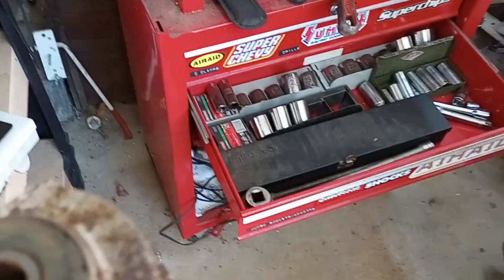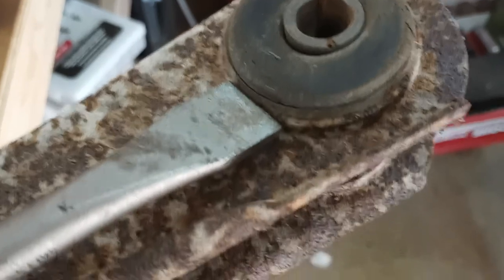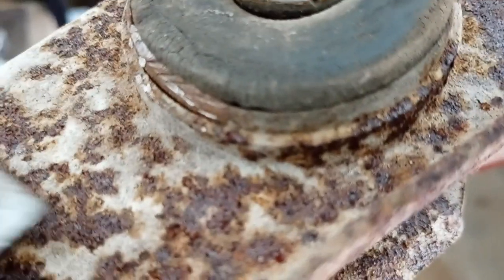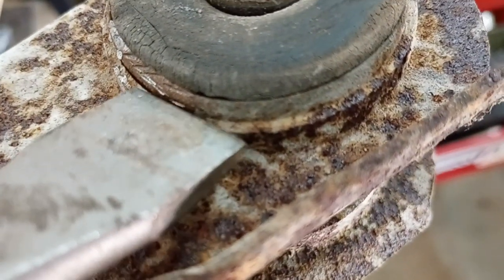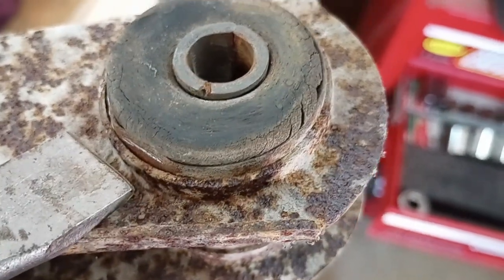All you really need to do is get up on there on the edge and just give it a little blast. You can see the shell of the bushing starts to pull away from the body of the trailing arm, and that makes a huge difference. It pressed out a lot easier.